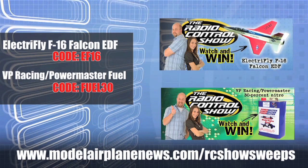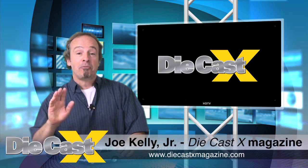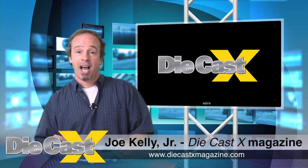Hey all you Radio Control guys, don't forget to check out some of the newest videos in diecast over at diecastxmagazine.com. We're going to have a whole new series of some of the greatest models out there. Hey, they don't move, but that doesn't mean they're not cool. Join us on diecastxmagazine.com.